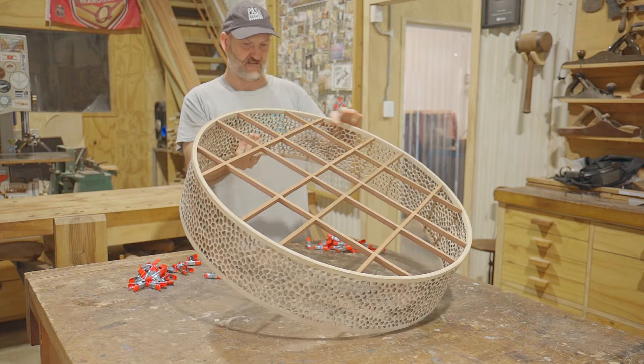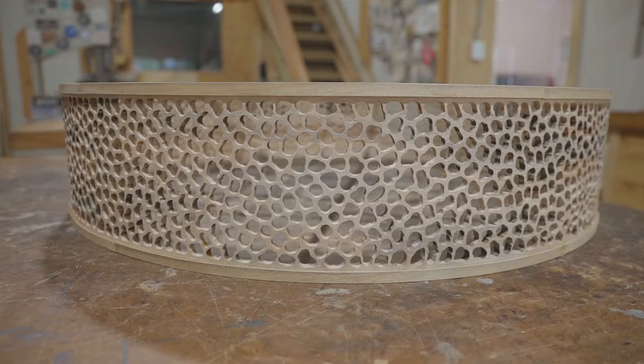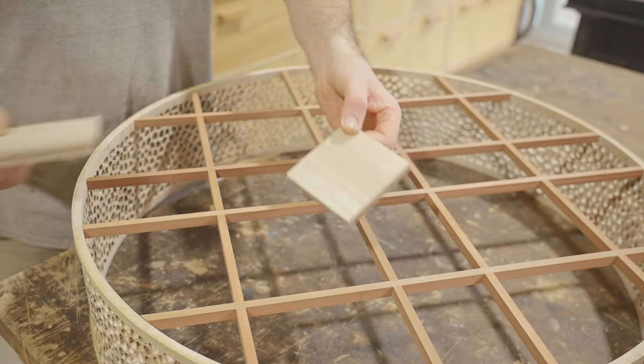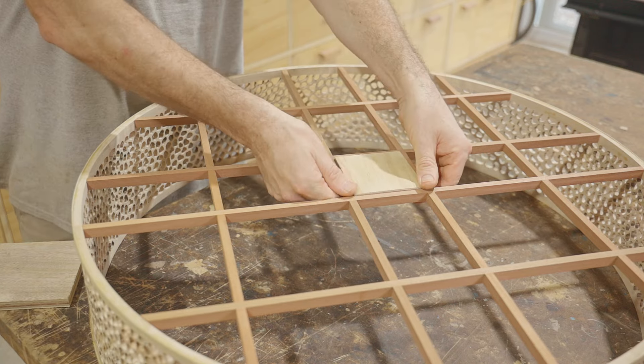That's the top rim done and off camera I put one on the bottom just the same. The last thing to do is put a piece in the middle of the grid to fix the light fitting to. I found this scrap of plywood from a past project that has a camphor laurel veneer on it and I cut a square off that off camera.